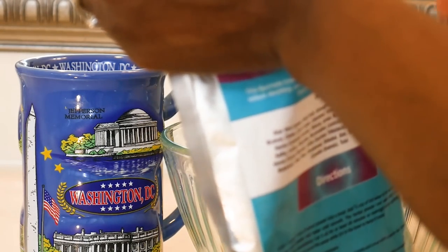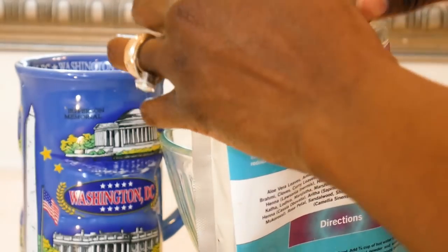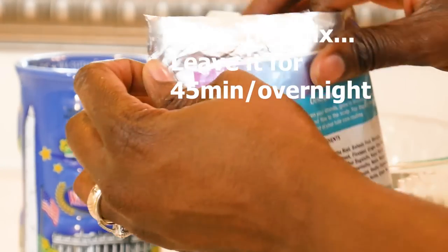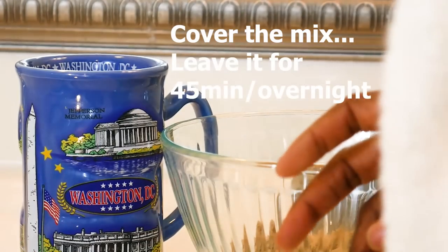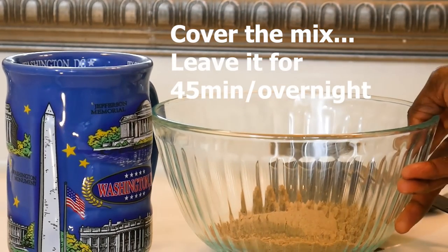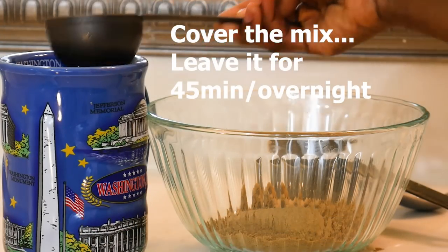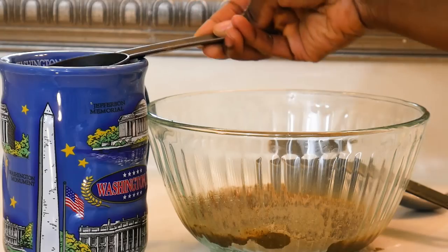The directions tell you to cover it and leave it to sit for about 45 minutes up to overnight — so anywhere from 45 minutes to overnight. I left mine for one hour, but next time I do this I will try to leave it overnight and see what kind of difference that makes.